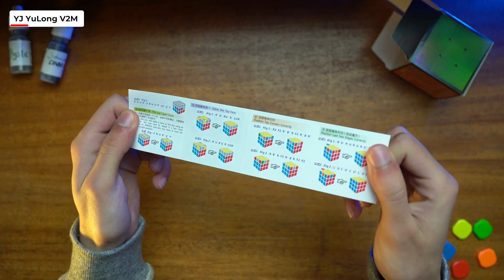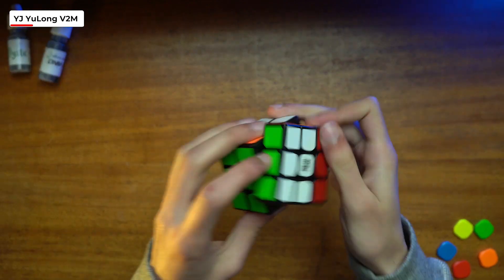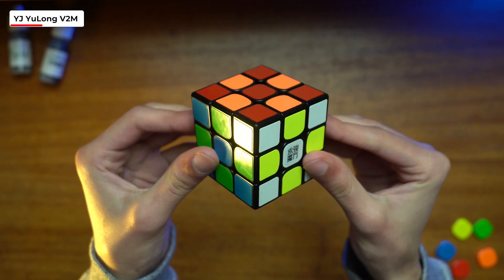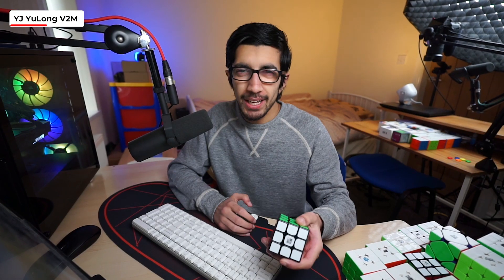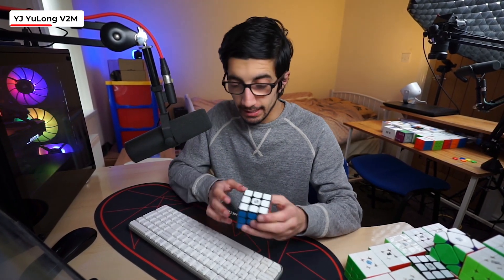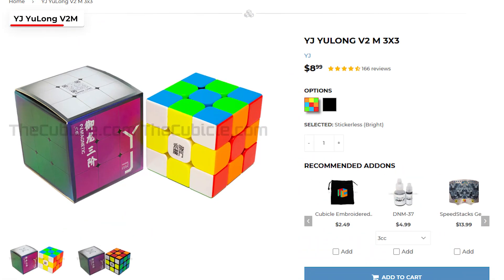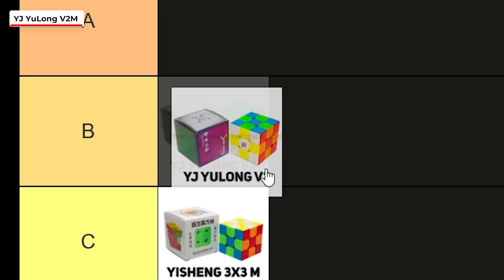Moving on to the Yulong V2M — I decided to get a stickered version. It comes with a pamphlet, but let's be real, no one reads those. The cube felt pretty decent, less clacky than the Yisheng but a bit more premium feeling. The sticker quality looks fine, and I've had this cube for a while and the stickers have held up really well. Turning was smooth, nothing mind-blowing, but at $8.99 it's not too bad. It's a decent cube, but there are better ones to come, so I'm going to give this one a B.